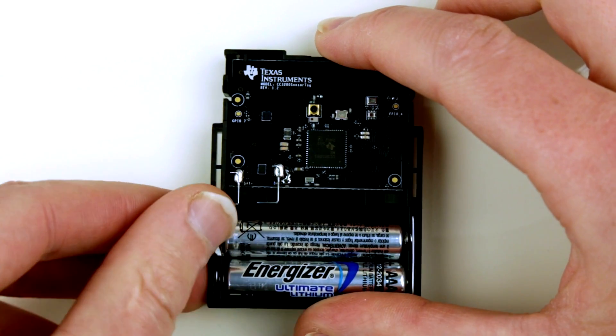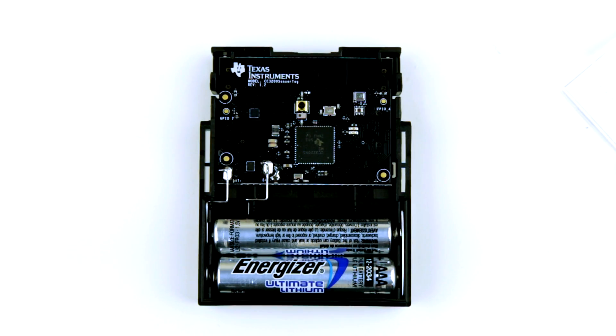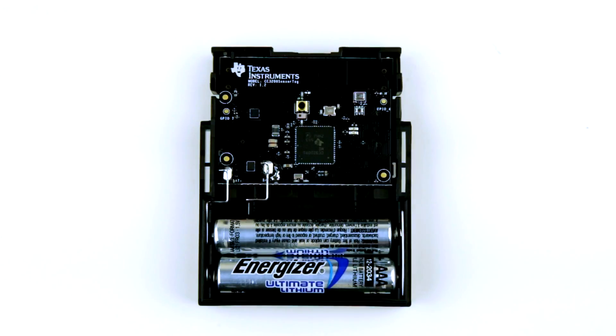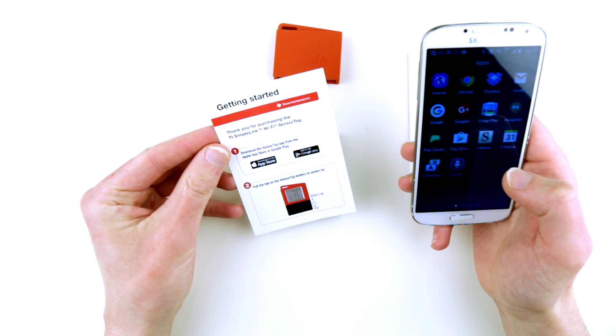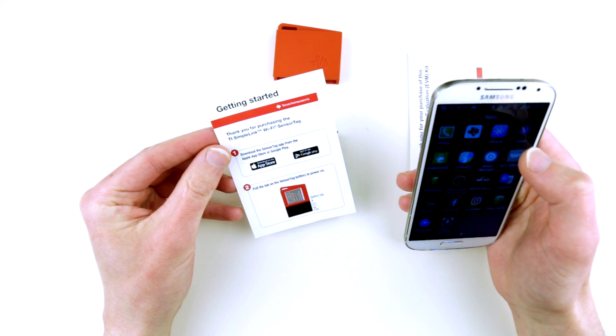Now I will try to power it. Okay, there is a little red light blinking. I'm not sure what's really happening or what the installation and connecting procedure is. I'll need to install the application which is listed in the manual that comes with the sensor tag. I have my phone — the manual says to install the sensor tag app from the App Store or Google Play. I do believe I have the sensor tag app already installed.